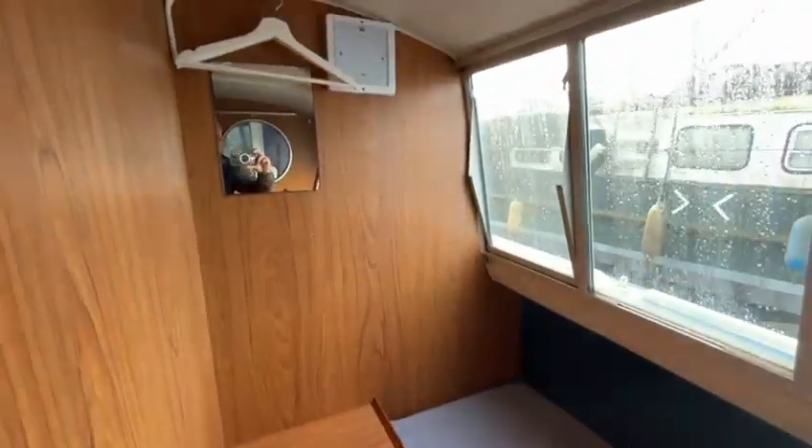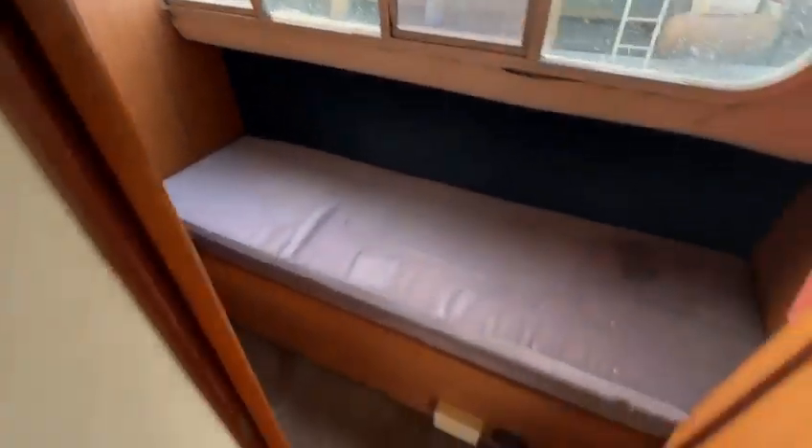So that's the Faircraft Loins Low Liner we've got for sale with Boatshed Hamble. There are plenty more photos, videos, and 360 degree images on the website.